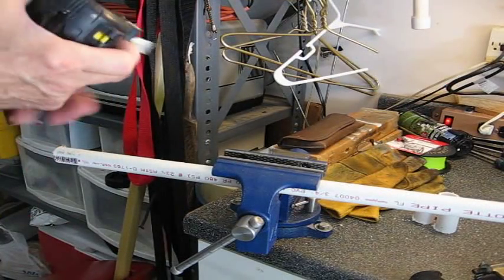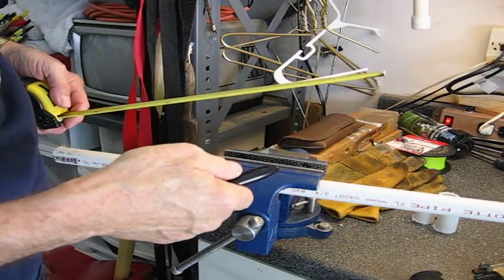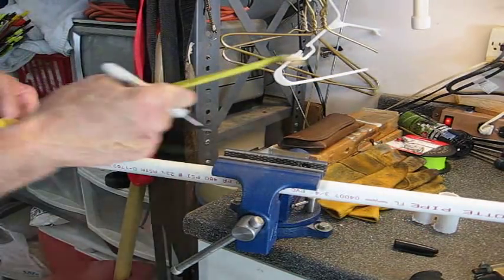I'm going to cut four pieces: one is 9 inch, one 7 inch, one 6½ inch, and one 5½ inch piece. This is a 3¼ inch schedule 40 pipe.